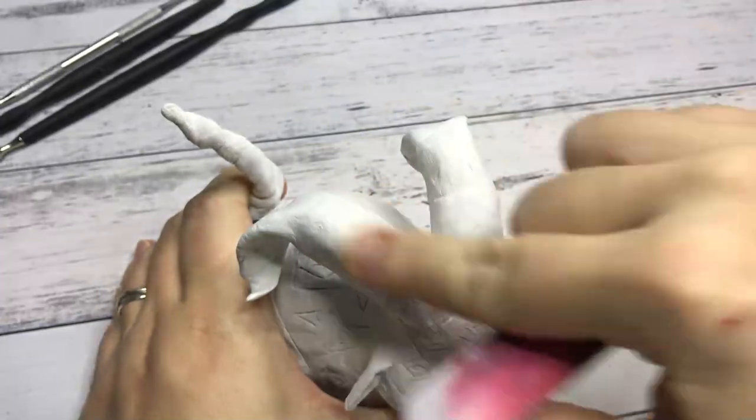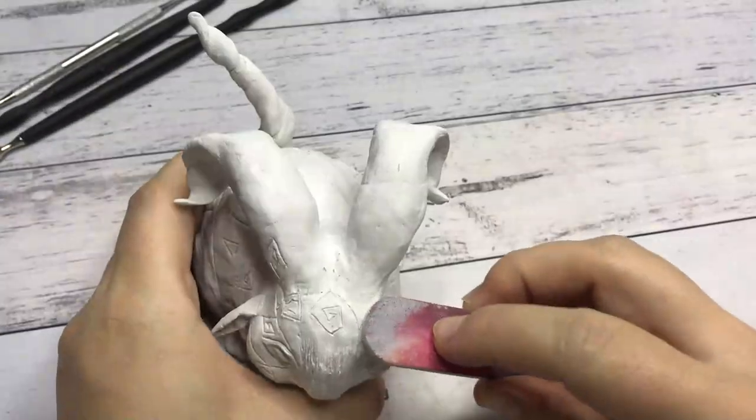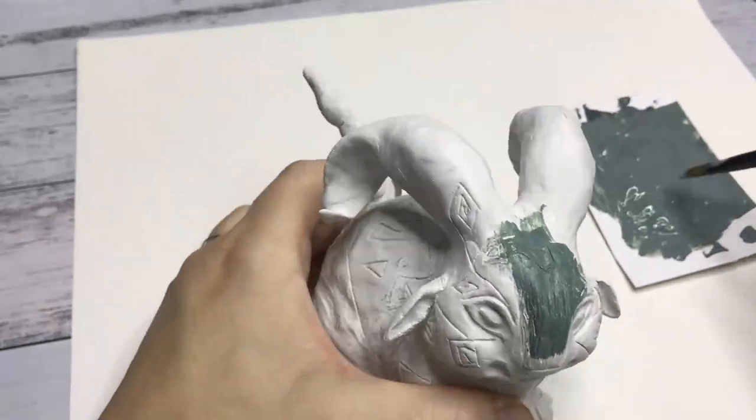Once the whole thing was completely dry, of course you get some cracks on the surface because it's air dry clay. If you just go lightly over it with an emery board or a nail file, you'll get rid of them.